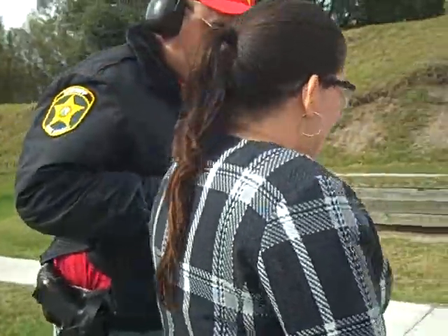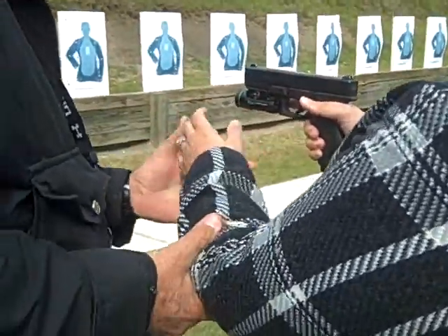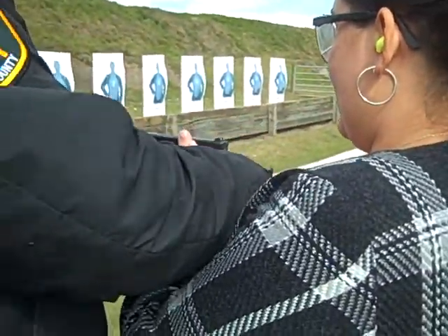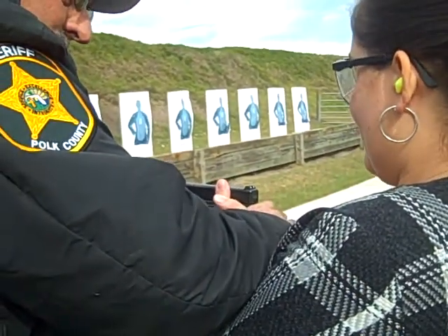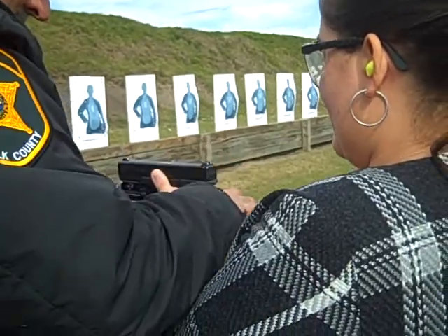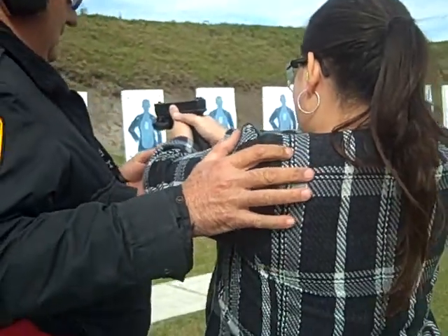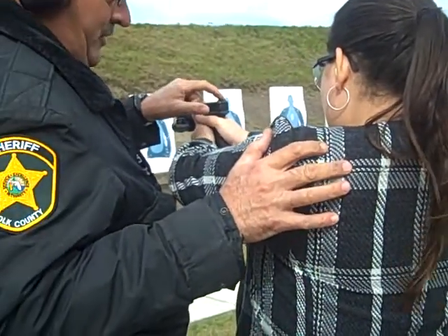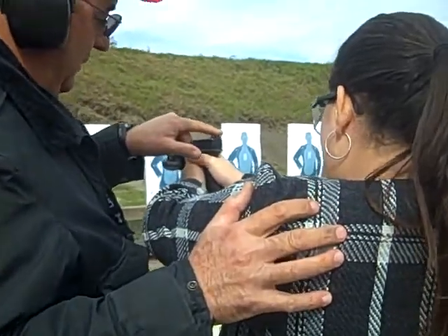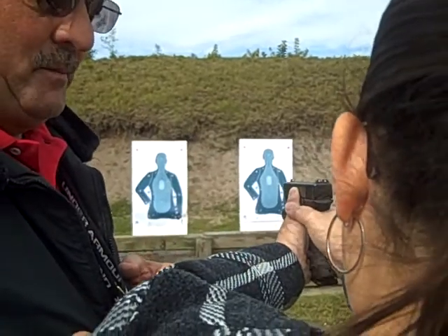Step right up here and I'll show you how to grip it before we load it. Face around, just like this — it's like you're having an interview with somebody. Right hand, take your left hand, it comes up just like this. Nice, firm grip. Keep this thumb down here. Then you extend your arms out in front of you. Get the front sight in the center of the rear sight, top of the front sight level with the top of the rear sight.